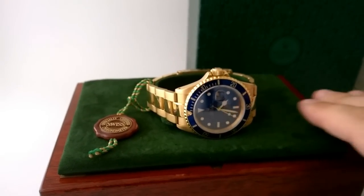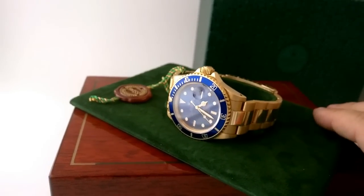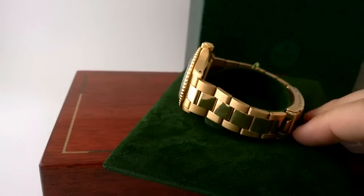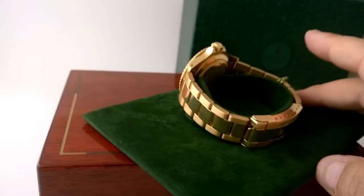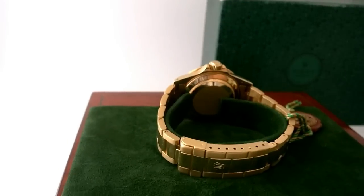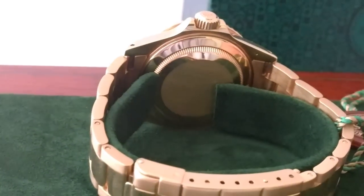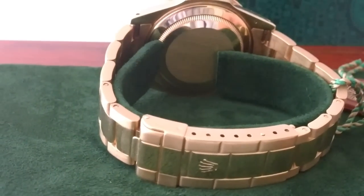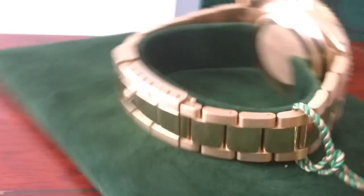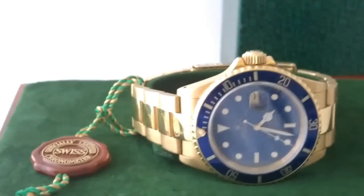This box came from Japan and it was about two hundred dollars. I'm quite happy with this box — it suits the watch really well. I just really love the way the box has got the beautiful suede green stand there, it's absolutely delightful. I'm just trying to complete it off — I like to try and get the right box for the piece.